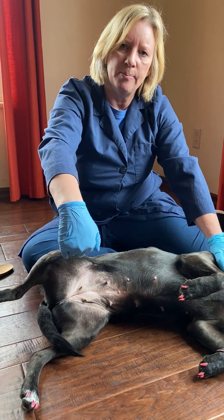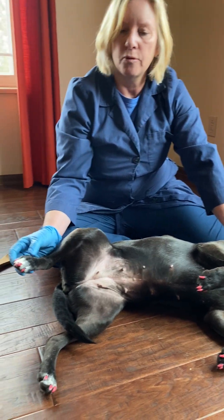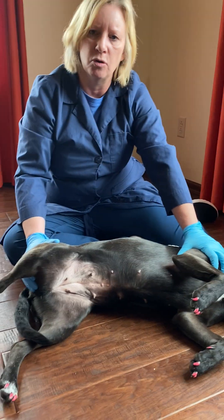Two more things: we already talked about conscious proprioception — flipping the paw over to see if they return to normal position. Superficial pain is assessed if conscious proprioception is absent or zero: we pinch the skin and see if they react. If they react to a skin pinch, that's called superficial pain intact. If they have no conscious proprioception and no superficial pain, we can use a finger or hemostat to give a firm pinch to the bone itself without crushing it. If they do not react to that, that's called deep pain loss; if they do react, they have deep pain intact. You do need somebody properly restraining the pet, because it is not comfortable to have the bone pinched.